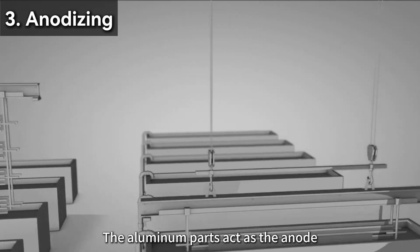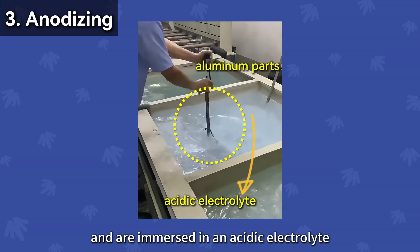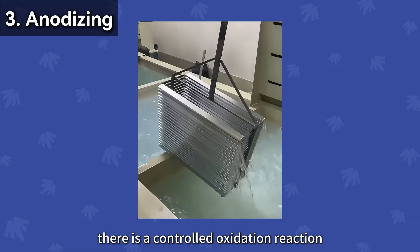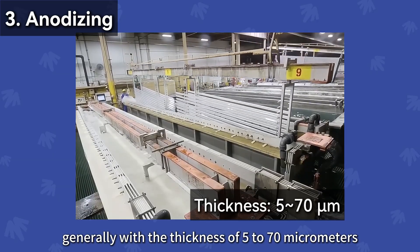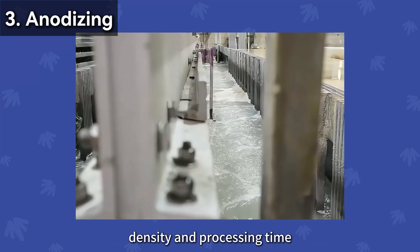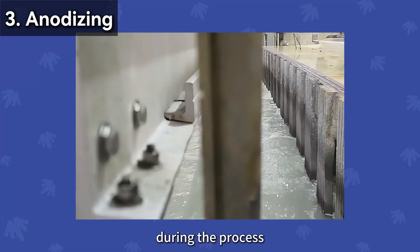Step 3: Anodizing. The aluminum parts act as the anode and are immersed in an acidic electrolyte, usually sulfuric acid. After electrification, there is a controlled oxidation reaction at the aluminum surface, generating a porous layer of aluminum oxide, generally with a thickness of 5 to 70 micrometers. The thickness is controlled by the current density and processing time. There will be bubbles near the anodizing aluminum parts during the process.